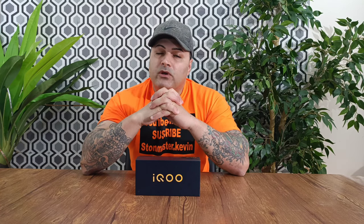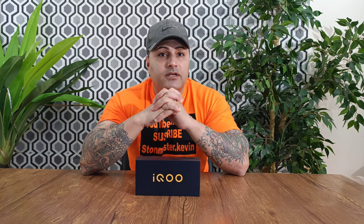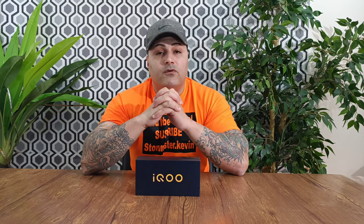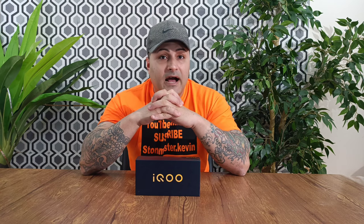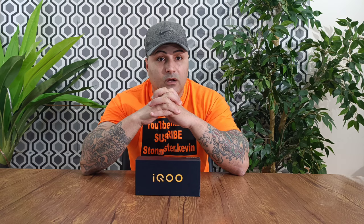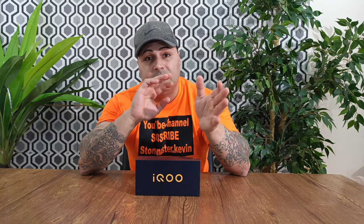What's going on my beautiful people, this is your boy Kevin back with another video. Hope everyone's doing good and thank you for being here. Today I have another budget phone from Vivo — this one is called the Vivo IQU 3X. It only costs around $99 to $200 depending on where you buy it. The cheapest place you can find this phone is on AliExpress; you can find it on other websites but it's gonna be more money.